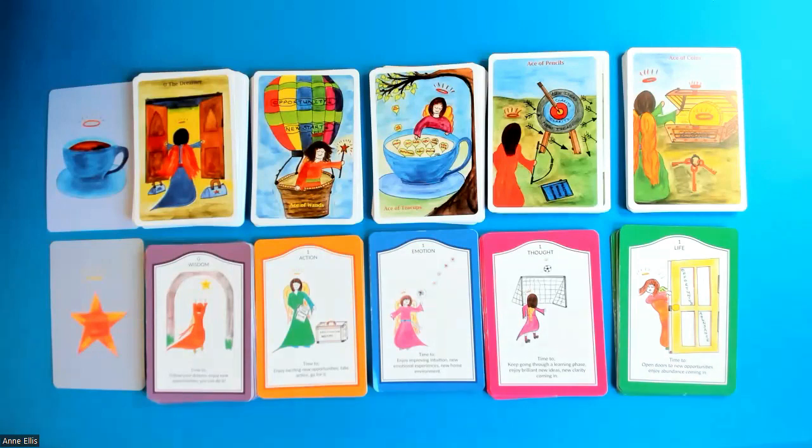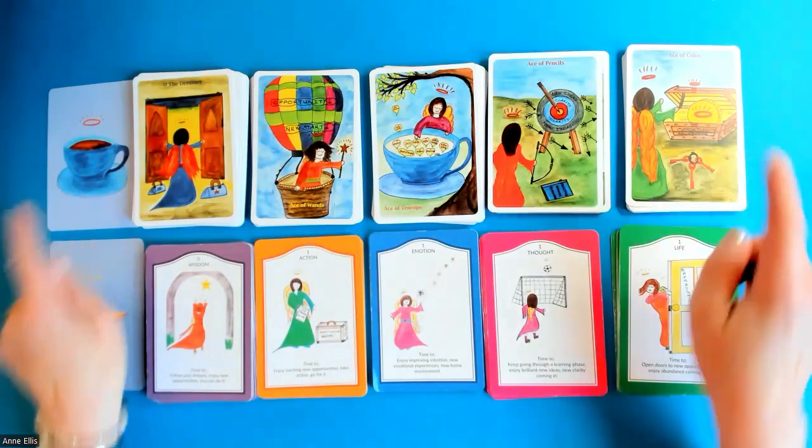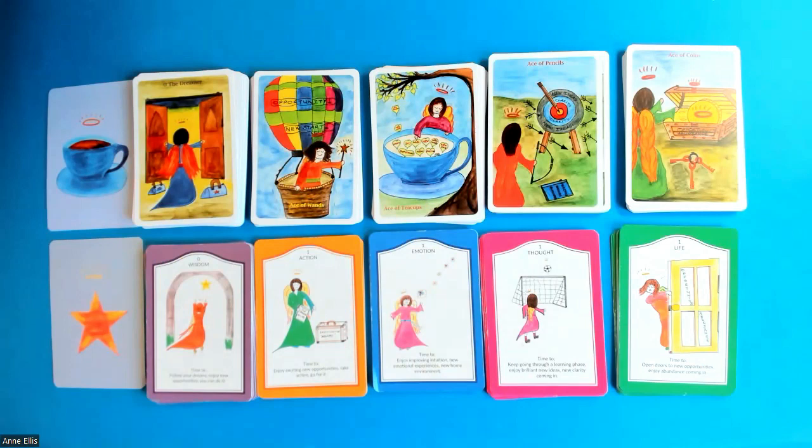Hi everyone, it's Anne from Anne Ellis Angels and I'd like to do a little run through of my two main card decks: the Teacup Tarot and the Time to Shine Oracle deck. These decks work very well together because that's how they've been designed — that's how I made them.